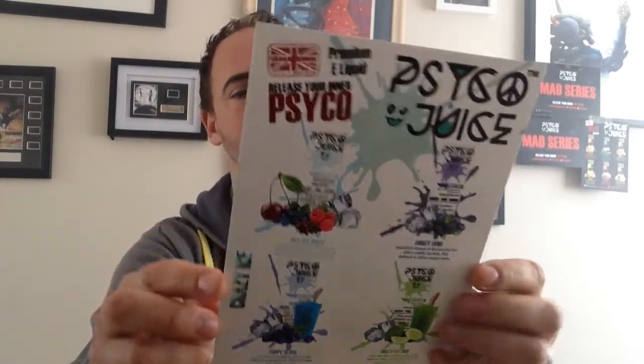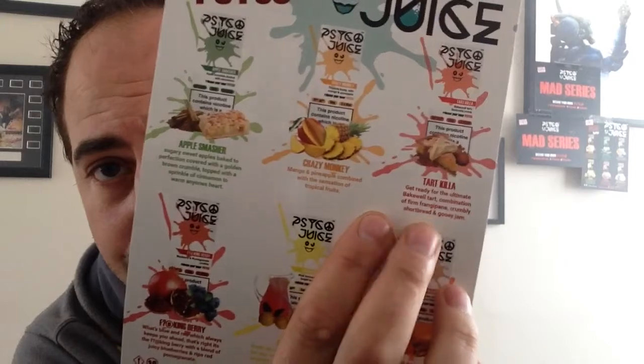So that's everything — that's the Mad Series from Psycho. I've been Sean from Vapor's Odyssey. Next I'm going to do the original classic series — I'll do that in another video because there are loads of flavours in there. The best one I've had so far from that range has been the Bakewell Tart — that is lovely. Remember: subscribe to our channel. The more subscribers we get, the more information you're going to get. Everybody's winning. Thanks — I'm Sean, see you later.